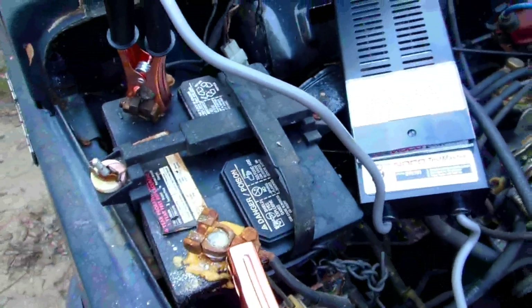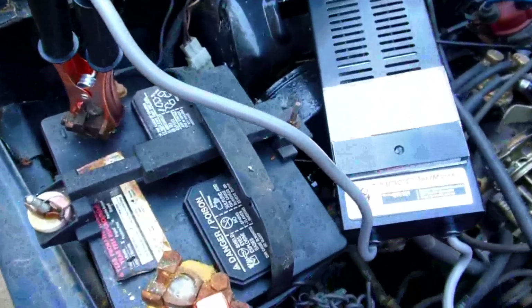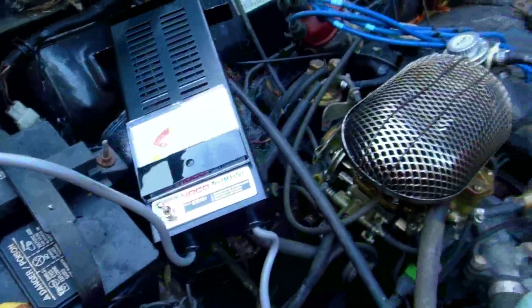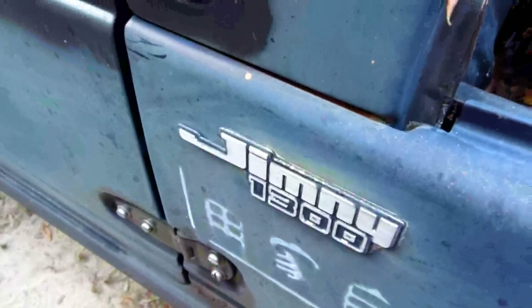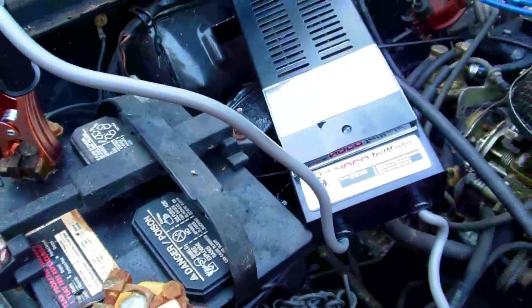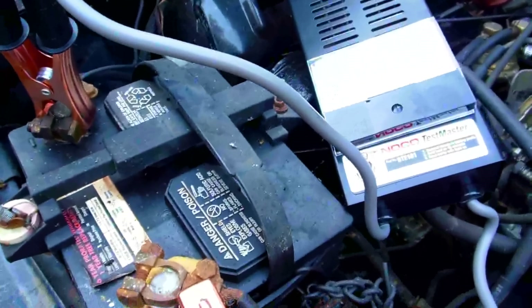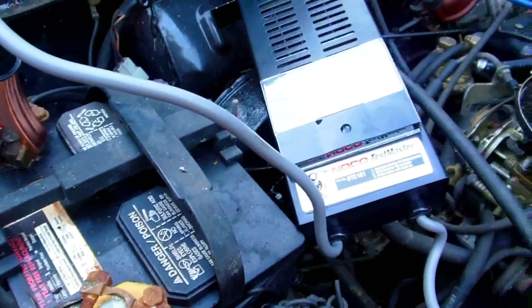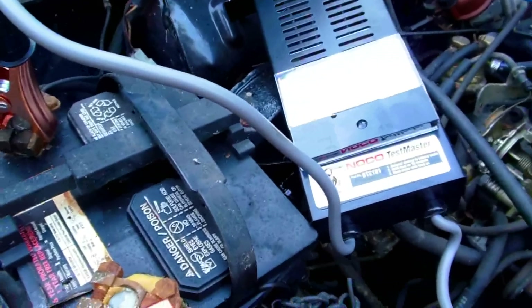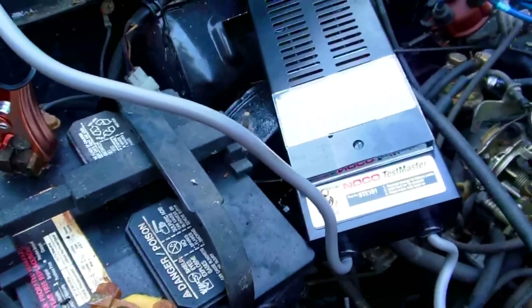This would be a good battery to check for doing a little restoration on it. This actually starts the car no problem. It's a 1300cc Jeep Jimny — not too many of them around, Japanese version. This battery is one from AutoZone, a one-year battery, and I bought it in 1997 or 1998. Right now it's 2013, almost September.